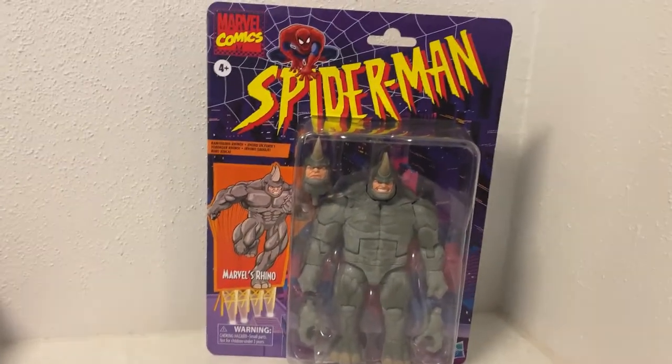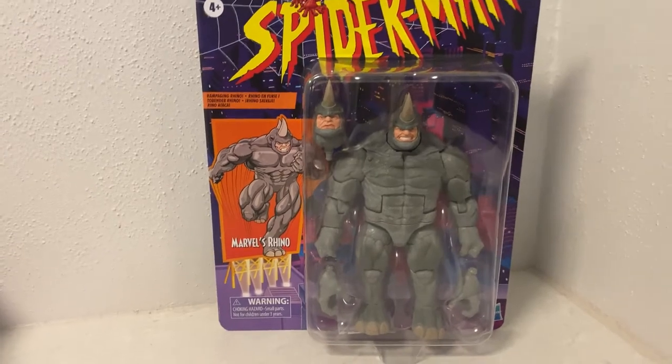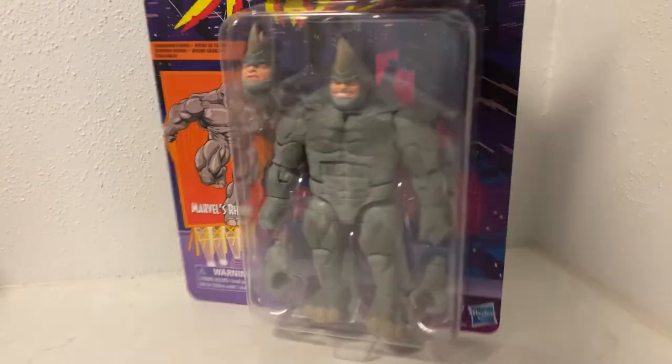Hey Marvel Legends fans and collectors, welcome back to another Spider-Man figure review. Look at the size of this thing — it's so heavy. I'm pumped to get this open, really really excited about this one.